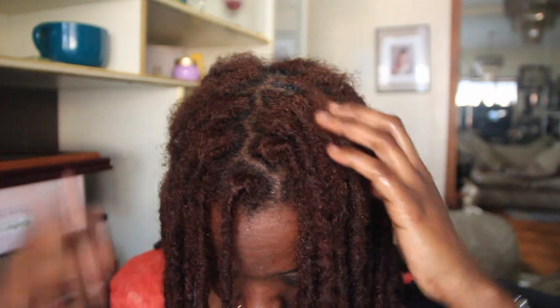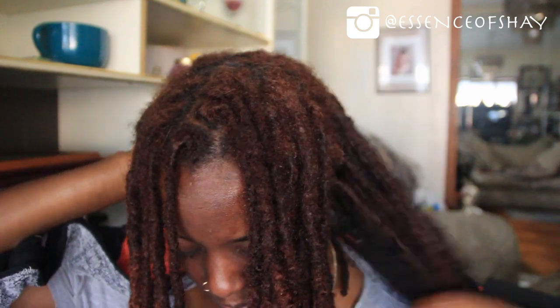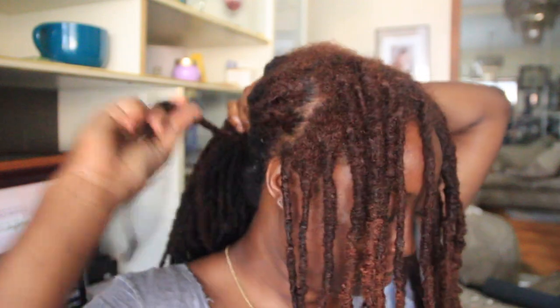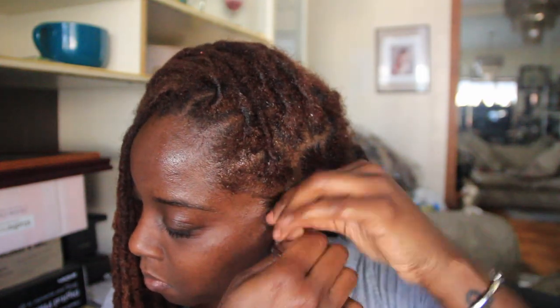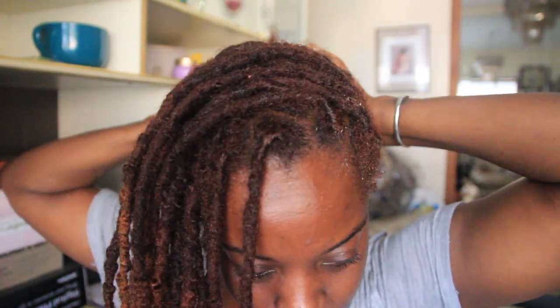You guys know the trick — you twist the front and the center so it looks like you've twisted your whole head, when in actuality you only did the front. I'm just gonna put the back in a quick ponytail. Look at all that new growth — my hair grows too fast! I'm using the As I Am Retwisting Cream — I forgot to put a picture of that in but it will be in the description box below. I'm using it to retwist my locks and I find it helps my roots stay soft and nourished.